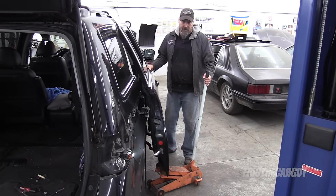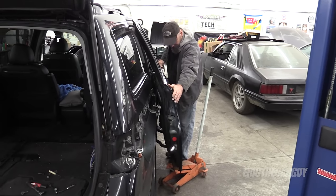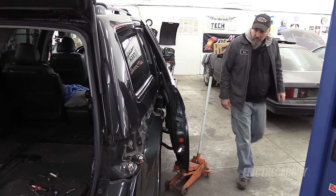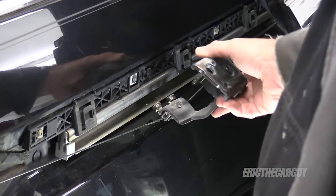With that disconnected, I can sort of move my floor jack a little bit, give myself a little bit of working room. And this just comes out just like that.